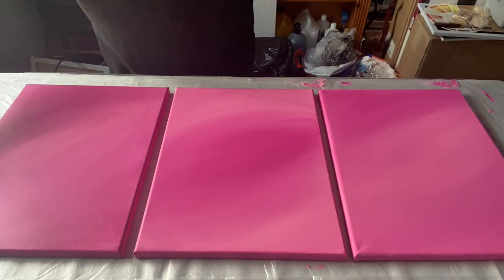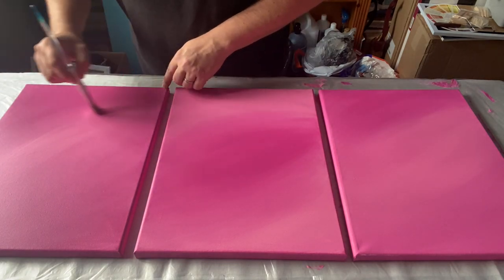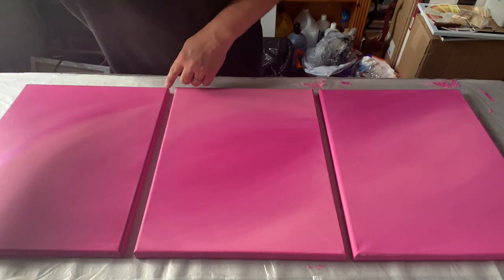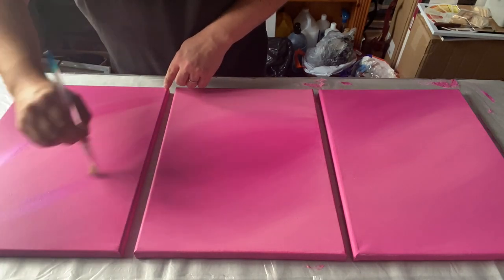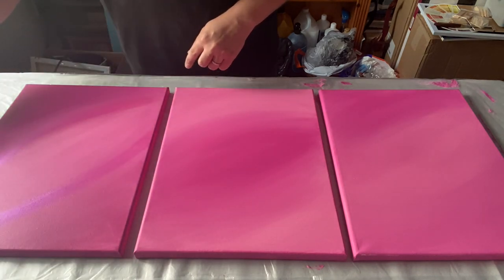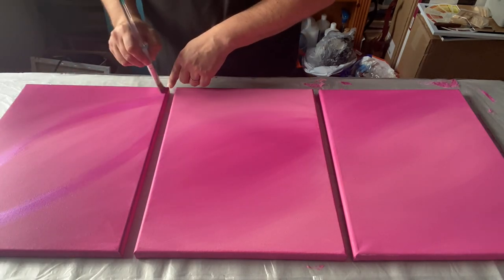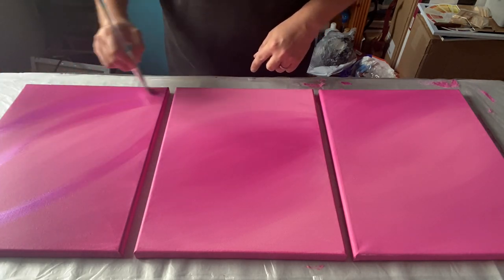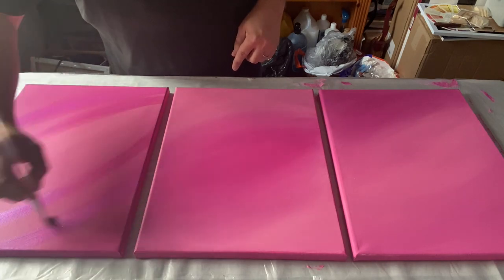I'm going to use some iridescent violet blue by Pébéo and add some lines on each of the panels in different directions, because I want to create some depth and some focal points in the piece — to create a line the eye will follow as you span across all three panels. I've sped up the video so you don't have to sit there too long. I'm doing circular, oval lines on each piece just to create a bit of sparkle and depth.